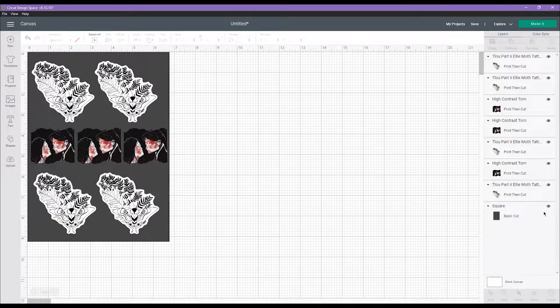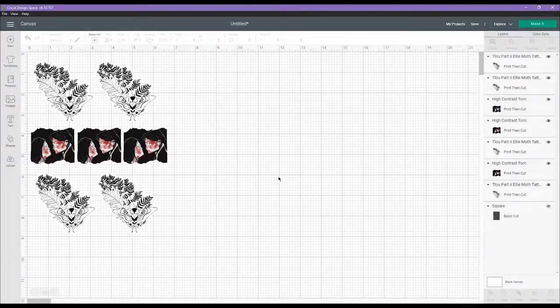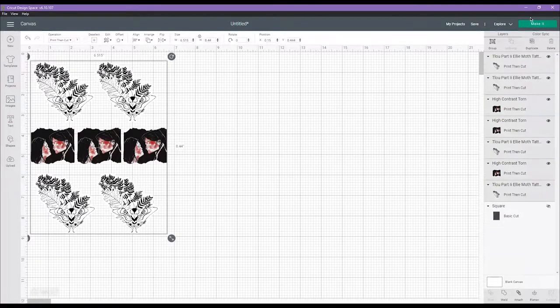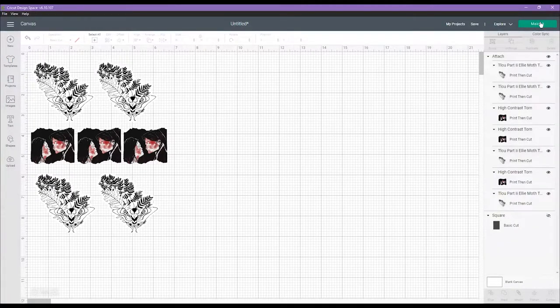Once everything is lined up the way you want, go over to the right where that square is and hit the little eye icon to turn it off — we don't want to print the actual square, it's just to help you figure out how much room you have. Now this is the step I was messing up before — it was a game changer. Select all your designs and hit Attach — not Flatten. I was hitting Flatten and it was not working. Hit Attach and you're good to go.